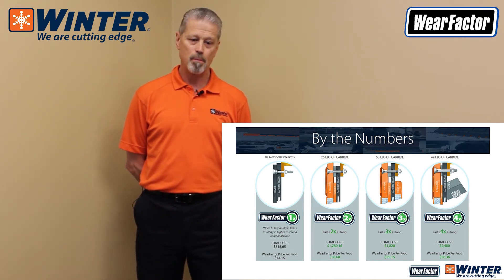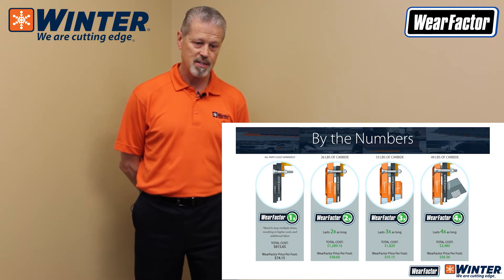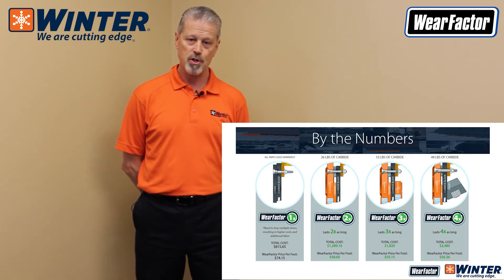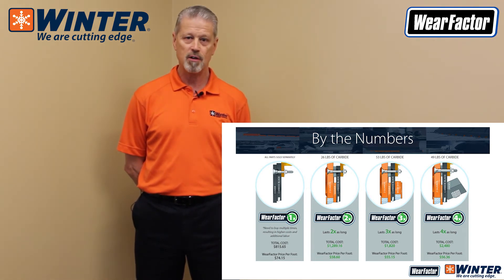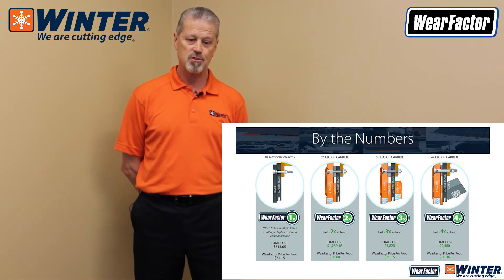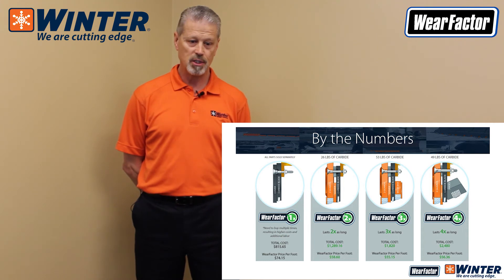This slide, called 'By the Numbers,' shows four examples of a wear factor. Wear factor number one is your baseline — a tungsten carbide insert blade with a regular steel blade in front to protect the carbide from fracture, at an average cost of about $815. At wear factor one, you're paying about $74.15 per foot over the life of the blade. As your wear factor increases to two, three, and four, your cost per foot drops to $58.60, $55.15, and $56.36 respectively. The concept is simple: as you add more technologically wear-resistant parts, your lifetime cost goes down even as initial cost goes up.